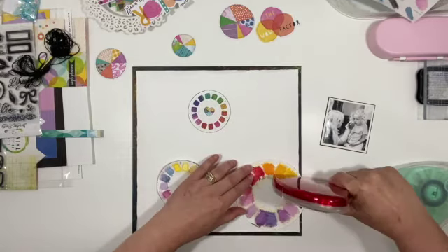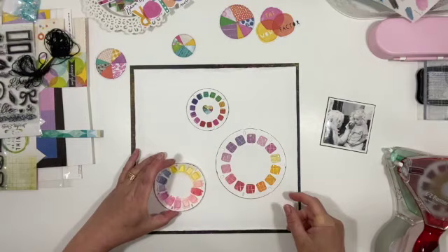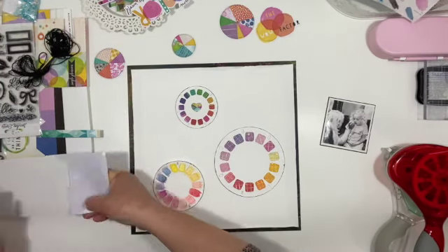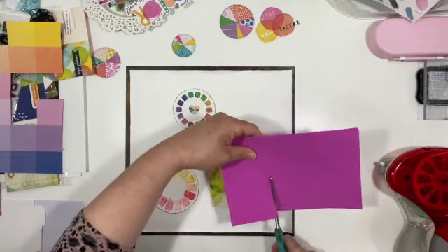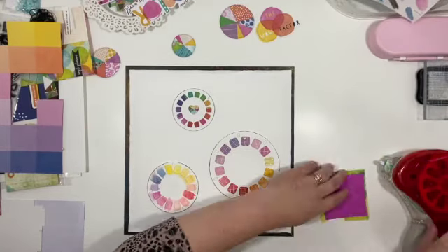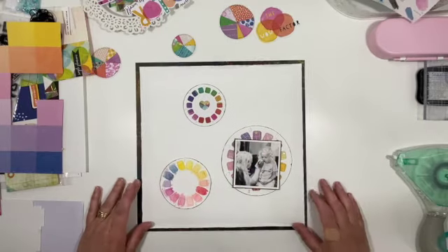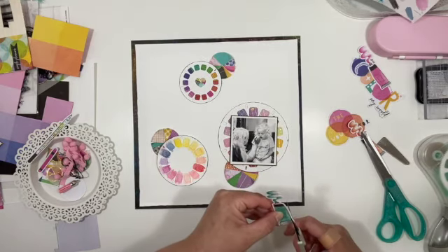I'm now going to position them almost in a visual triangle. The heart is upside down on that black one - don't panic because you can't see that, but that's how I want it positioned with the colours in that format. I know my photo is going to go on the largest one and roughly where I want it positioned. I'm coming in with 3D foam so this is raised up, just slightly off centre so the bottom two edges overlap.